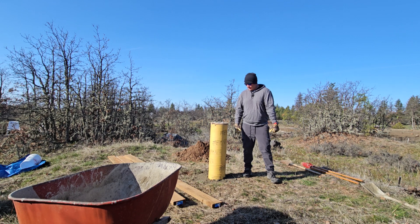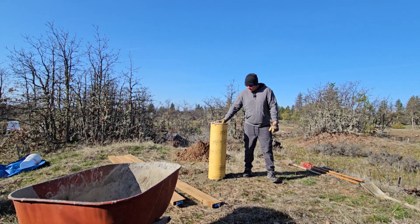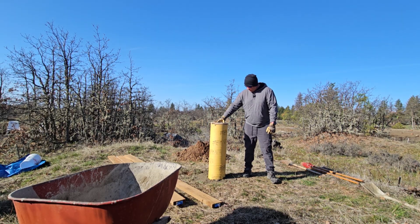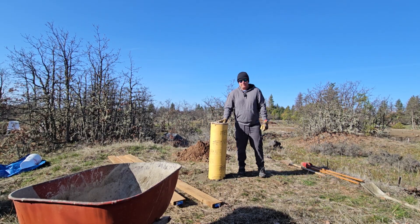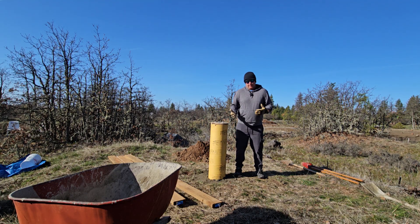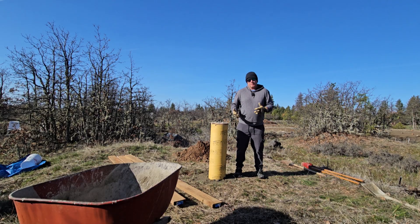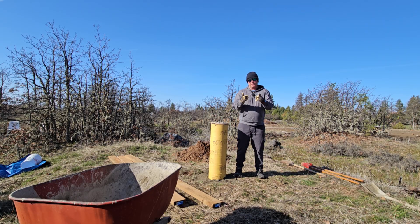Alrighty guys — success story! As you saw, I just removed the support post and this thing is already solid. It's probably been around 12 hours since I poured this, and all the concrete is already pretty solid — this is ready to stand up on its own. Thank you guys for watching. Hopefully this helps give you an idea of how to pour your own concrete pier. If you have any questions or comments please leave them below. If you're not subscribed, please do consider subscribing. I'll see you guys in the next video, bye.